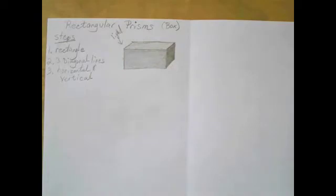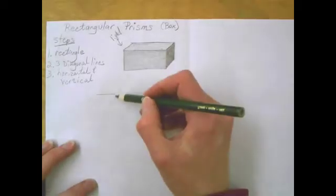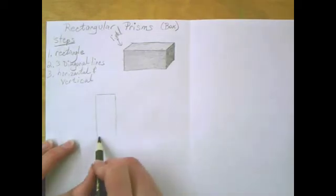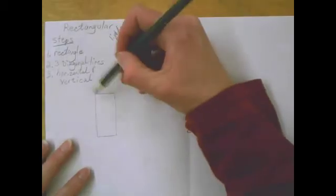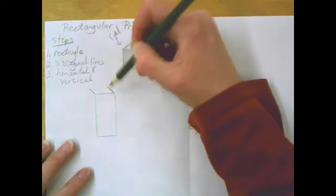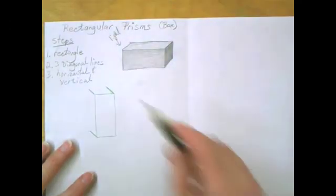The next one we're going to do is in colored pencil, so you'll need your colored pencil. It's going to be kind of the same process, so we're not writing any new steps. This time I want you to draw your rectangle lightly so it stands up. This time I want to see the top and the left side, so I'm going to go diagonal up and towards the left. Draw lightly — I'm drawing dark so you can see.